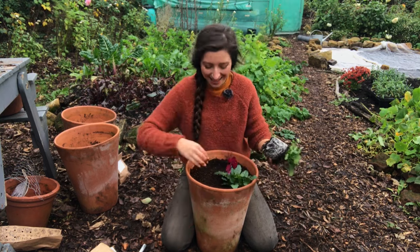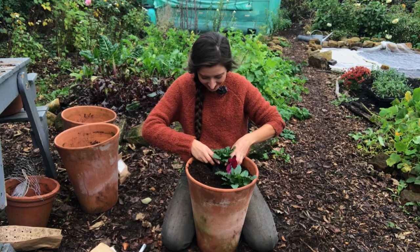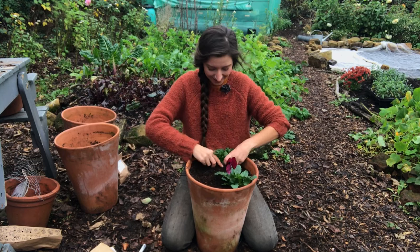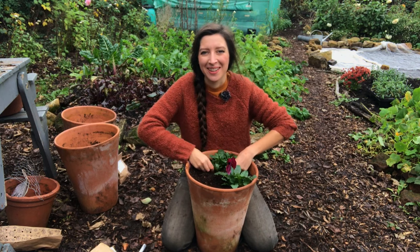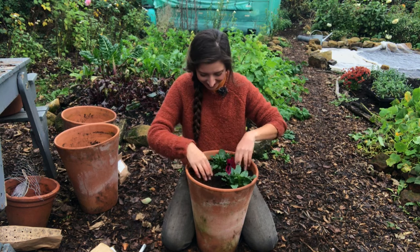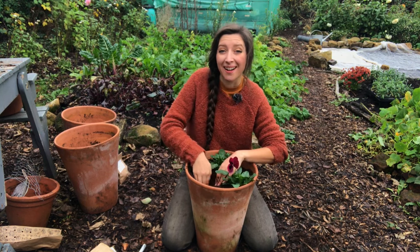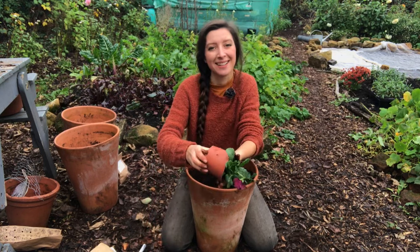The chicken wire shouldn't matter at all because it's a little bit deeper than the root system. Just dig a little hole with your hand as deep as the roots and pop it in. It just gives you something to look at over the winter months and not have to stare at bare soil. These will go either side of my shed, so I have another one already made that looks the same.